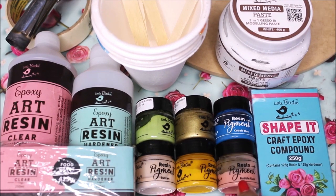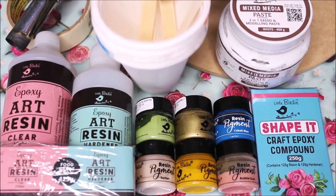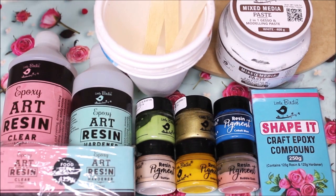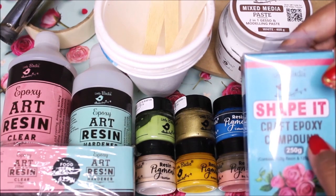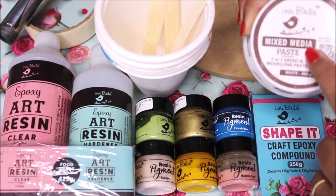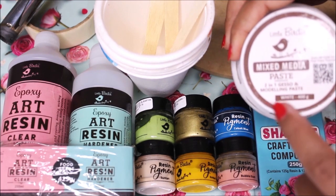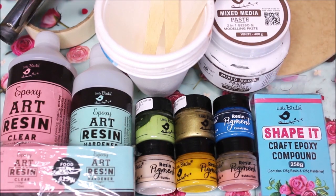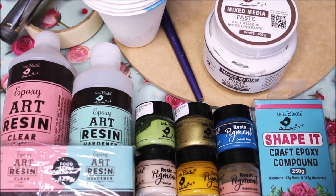Other materials include paper cups, ice cream sticks, a gas torch, masking tape, Shape-It Craft Expo compound to make the stand, and mixed media paste — a two-in-one gesso plus modeling paste — to prepare the base. I'm using a round-cut MDF board of 5mm thickness and 10x10 inches in size.